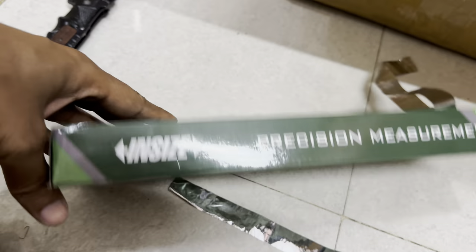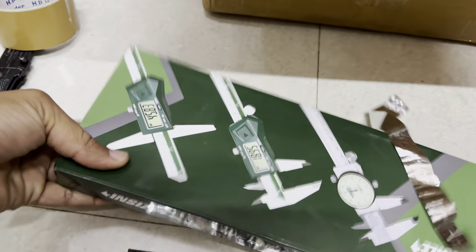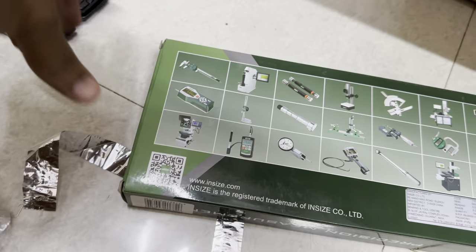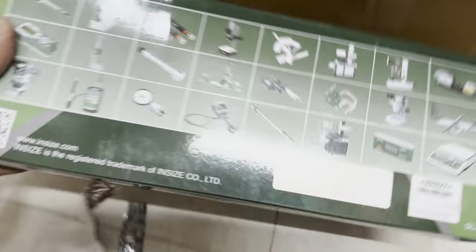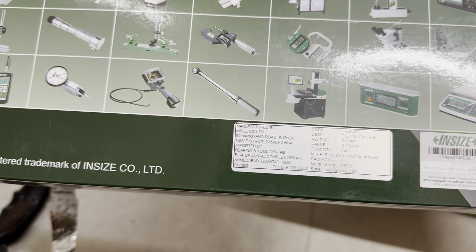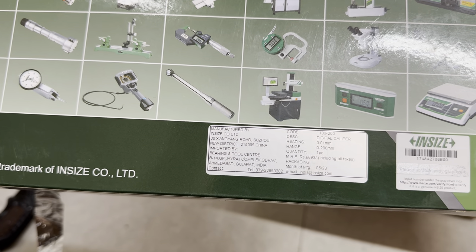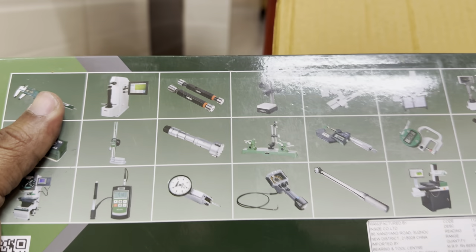Precision measurement inside. The code number is 1103, iPhone 200, MRP 6693. We have the Vernier Caliper in size.